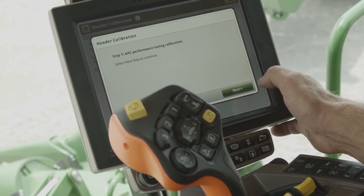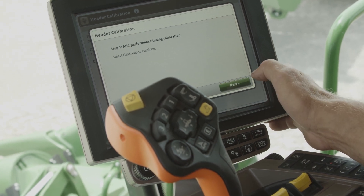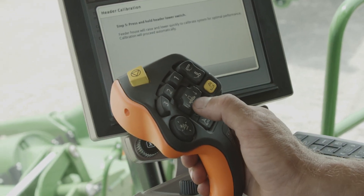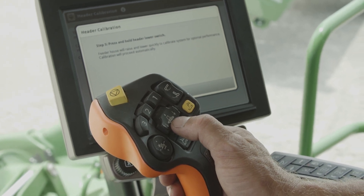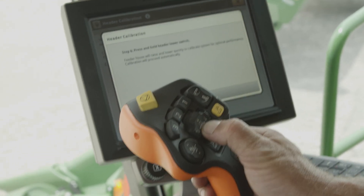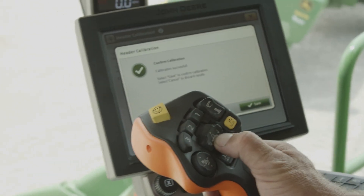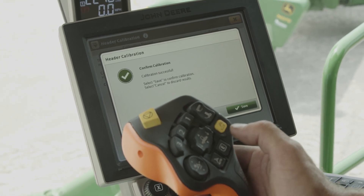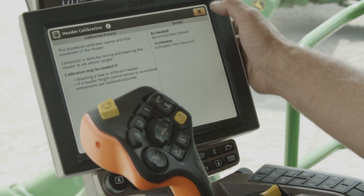Next it's gonna want us to tune our auto header height — the AHC. We're gonna hit next, next. It's gonna say press and hold the lower switch. In this calibration your header will bounce up and down as it tunes the sensors. When the calibration is complete we save it, and that completes the header calibration.